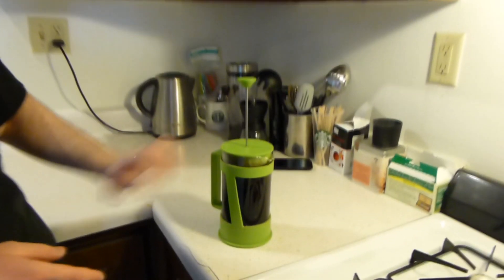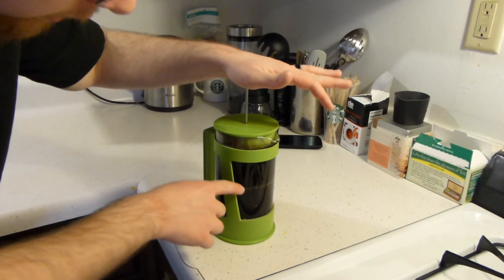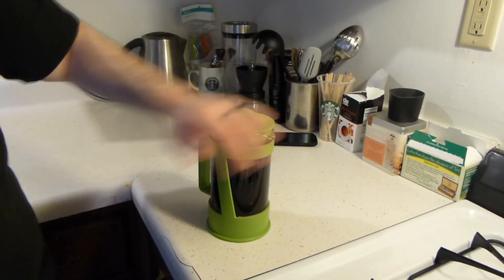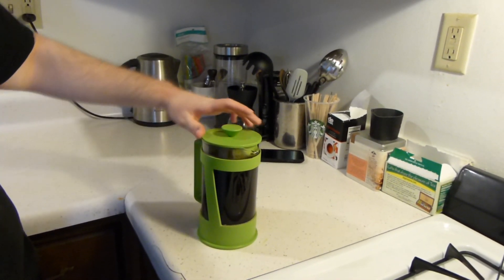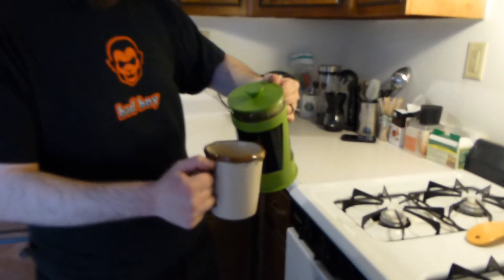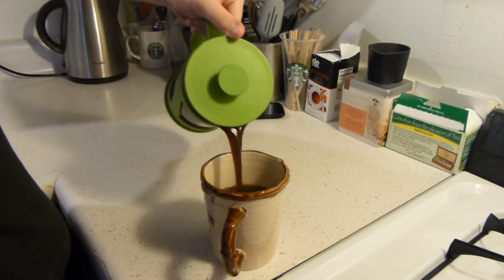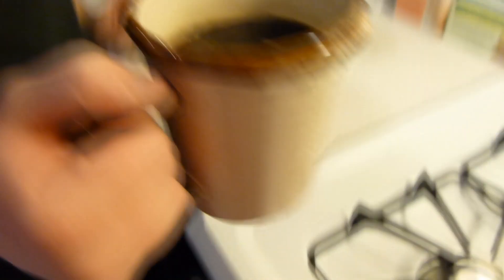So the French press — when it's all done, what you gotta do is see this big old thing sticking out of your coffee maker. It's a plunger. Just slowly and gently plunge down. It has a little metal filter and you lock all of the grounds at the bottom so you don't drink grounds, and the rest is just nothing but pure delicious coffee. Then all you have to do is pour and enjoy. Look at that — this is how Edison makes and drinks his coffee.